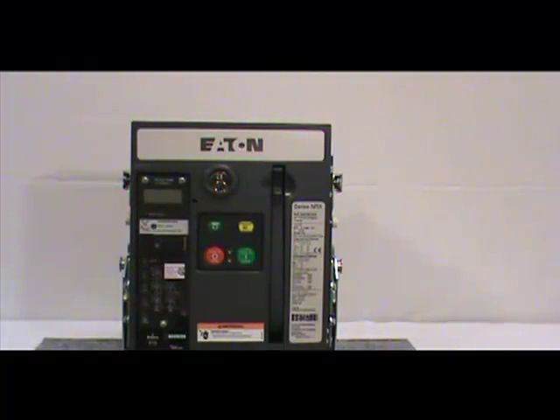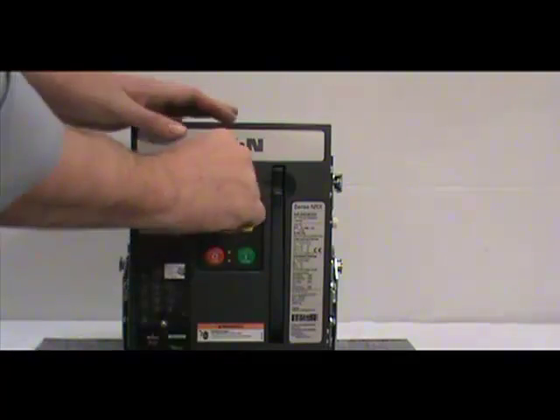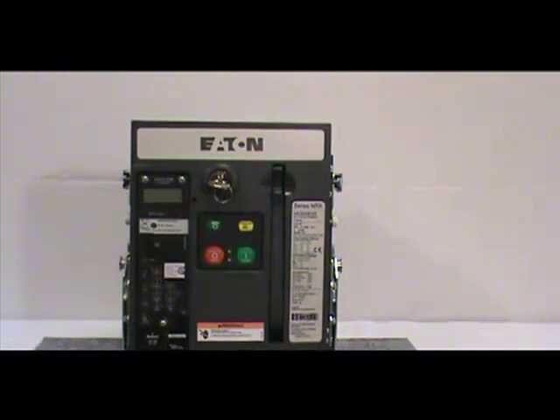Next, insert the key and rotate it 90 degrees clockwise. Press the green button again. This time it should work.